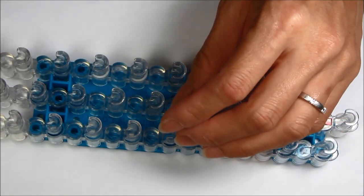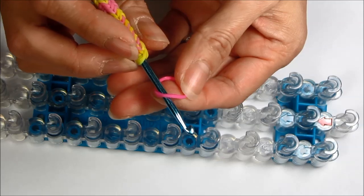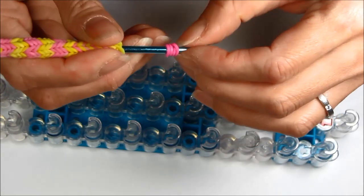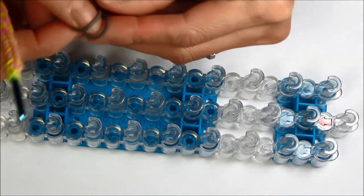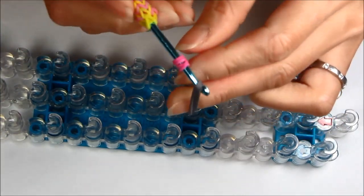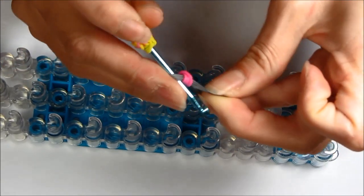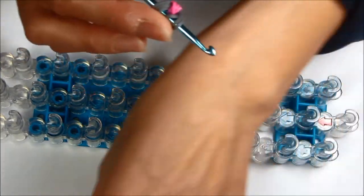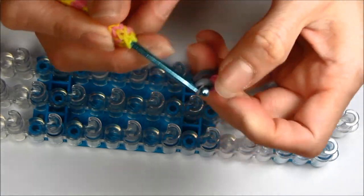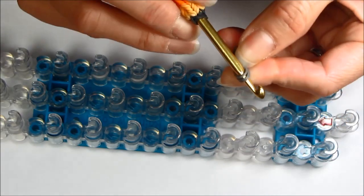Now let's make the nose. Take a single pink rubber band and loop it four times on your hook. Then take three single rubber bands and pull those right onto your hook. Take a single rubber band, pull it right through the nose, and put it on a holding hook for later.